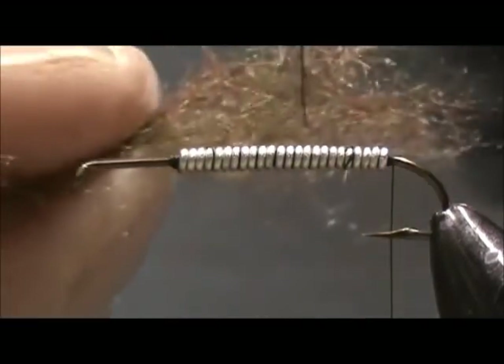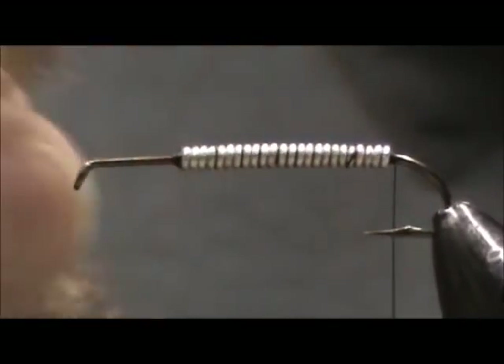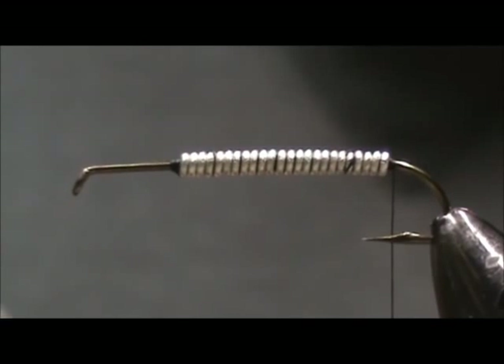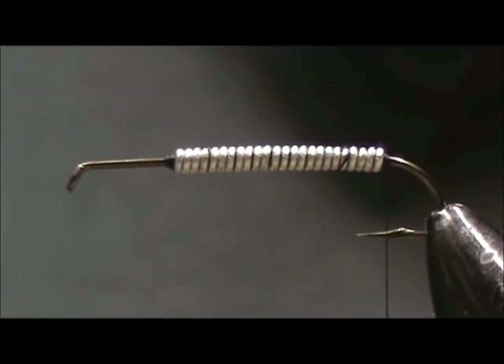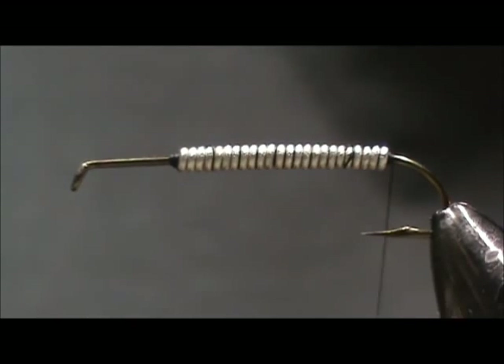I have a blend of brown, black, olive, and grey dubbing to make it look like the pebbles or sticks that caddis use to make their cases. And I'm going to dub it on.